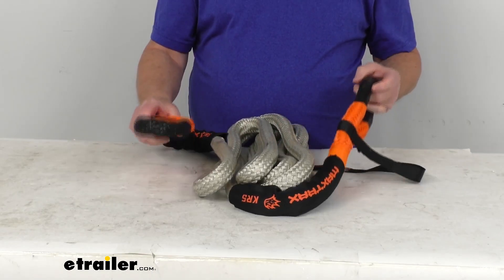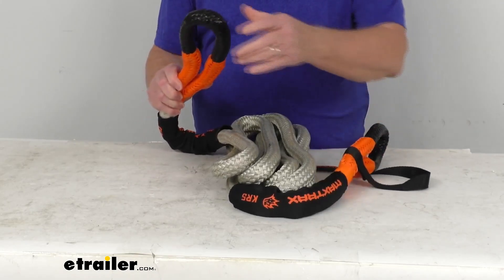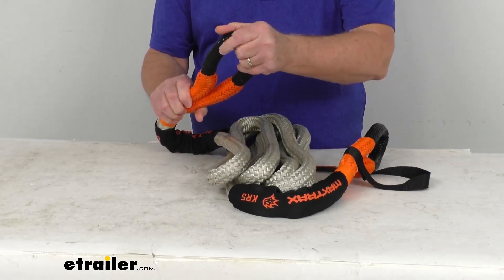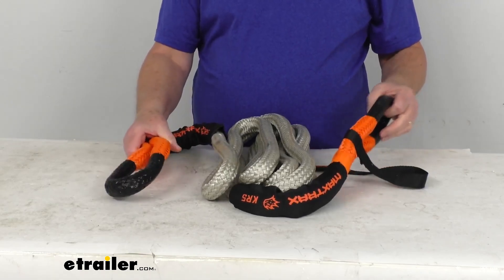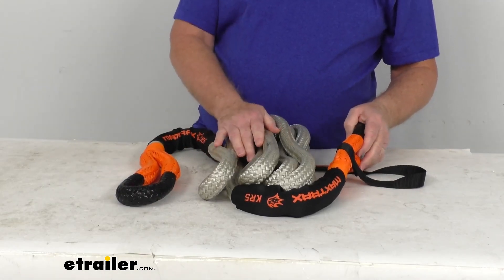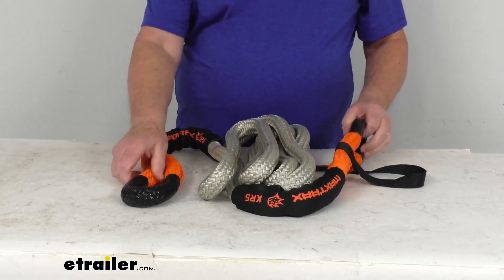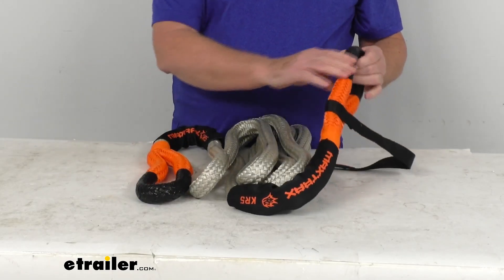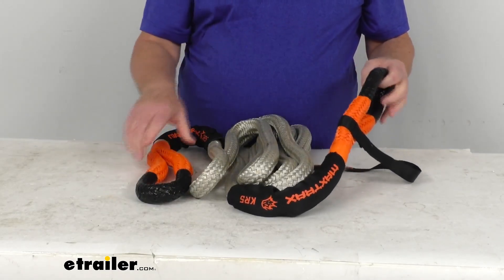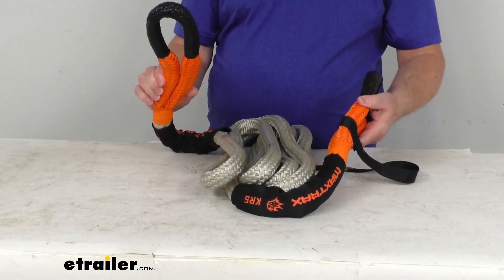The rope is very quick and easy to set up for recovery. You can see on each end it has these built-in loops that will let you attach to the anchor points on your vehicle using either bow shackles or soft shackles. You can also use multiple ropes strung together with soft shackles to create whatever length you need. On the ends they use a polyethylene and polyester coating to protect the attachment points from scratches. Each loop end also features a bright orange color for high visibility.